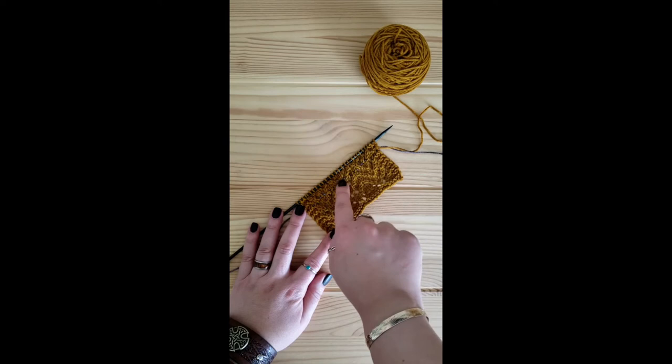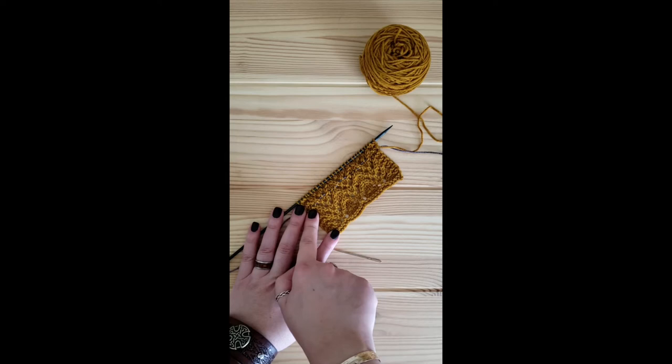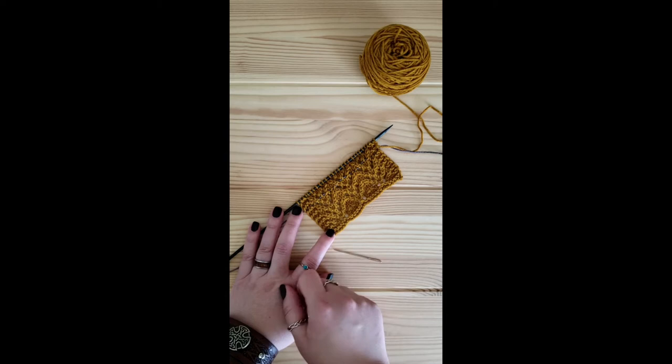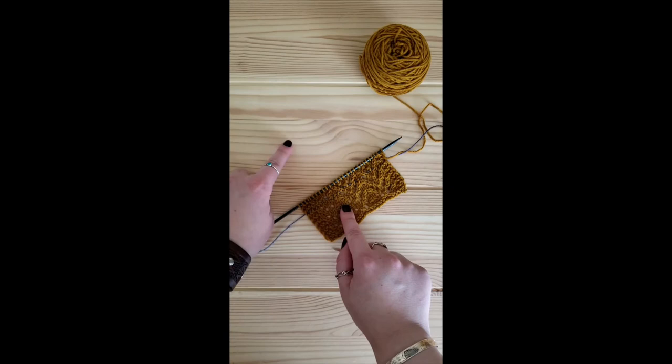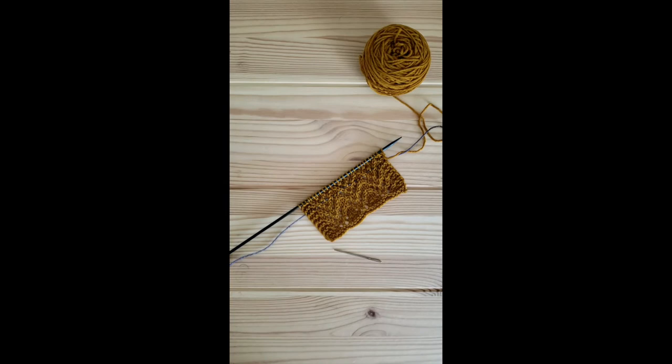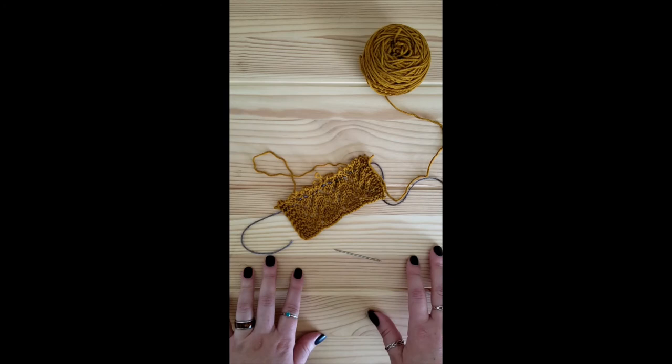The lace pattern I have here today is a two-row repeat, so I've done three pattern repeats and decided that was a good distance to place my first lifeline. You always want to be consistent about this placement — I always place mine so that I'm ready to work the first row of my lace repeat. This way you know exactly where to pick up if you do have to take it out. You don't need more than one lifeline at a time; once I've worked the same amount up, I would place a new one and no longer need the old one.